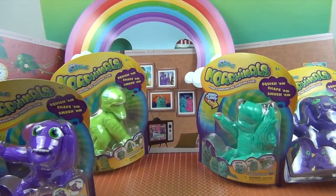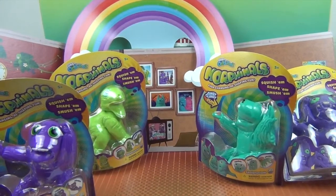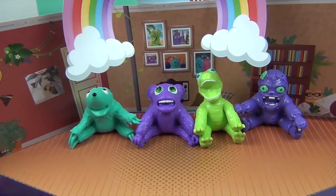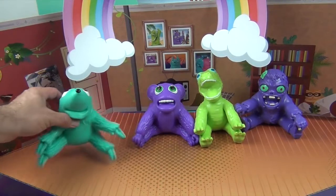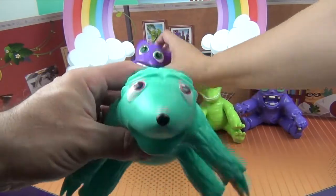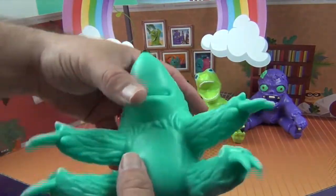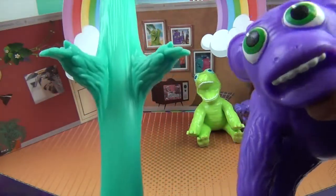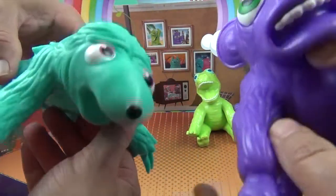So let's go ahead and get these morphemoles out of their packaging and show you what they look like up close and what they can do. We're back, and here they are out of their packaging. These are like giant, super sticky, wacky wall walkers.